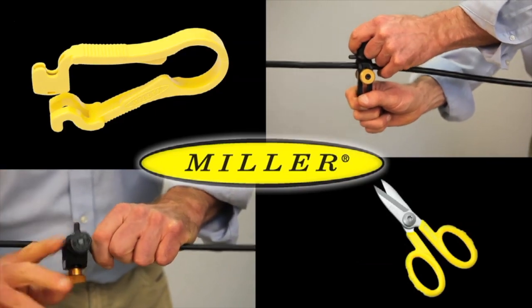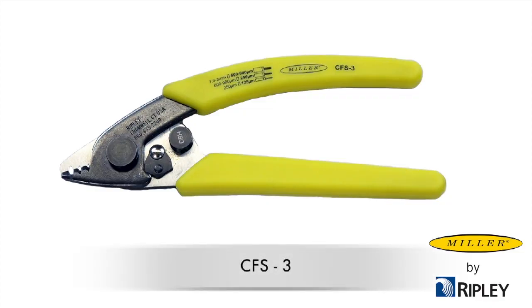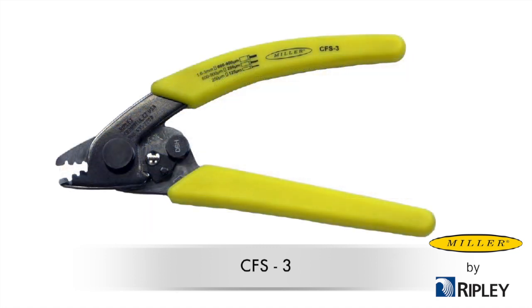The Miller CFS-3 tool is designed to remove fiber jackets and to strip the 900 micron tight buffer down to the 250 micron fiber acrylate. In addition, the CFS-3 removes the 250 micron acrylate from the 125 micron bare fiber.